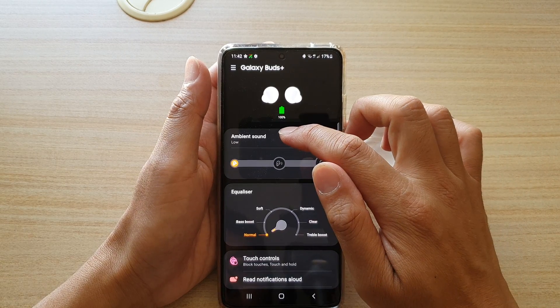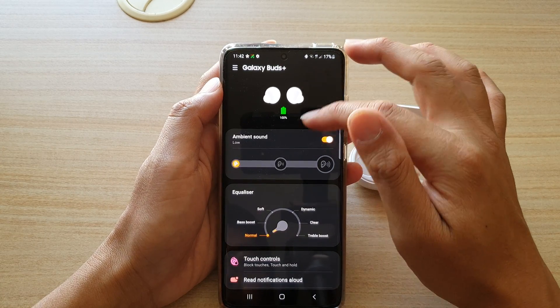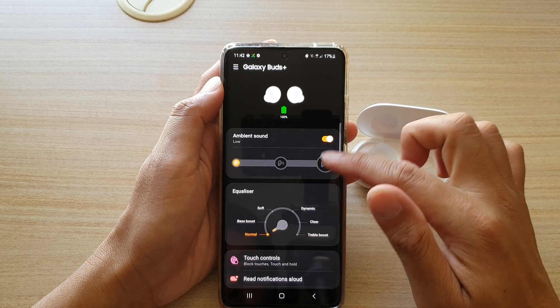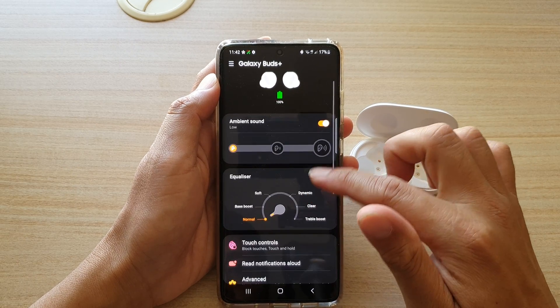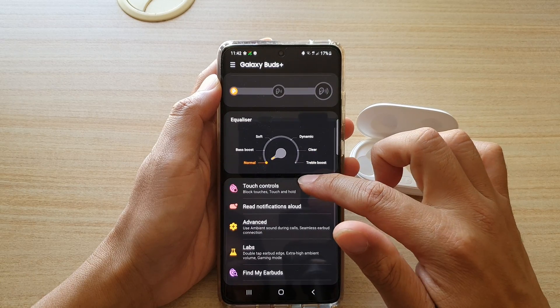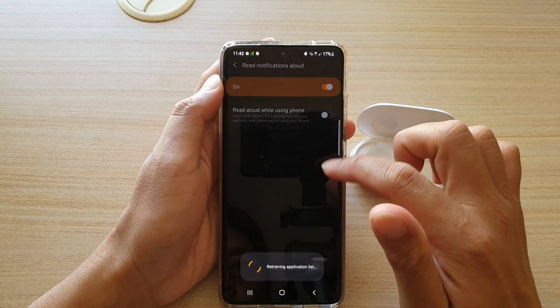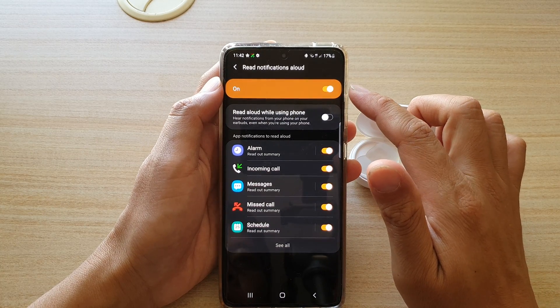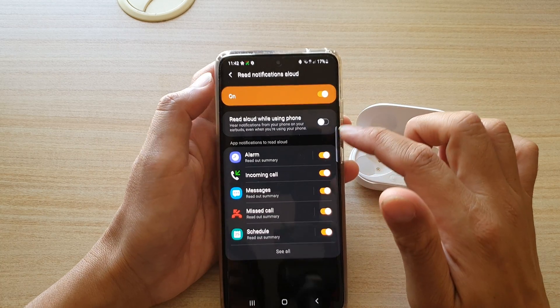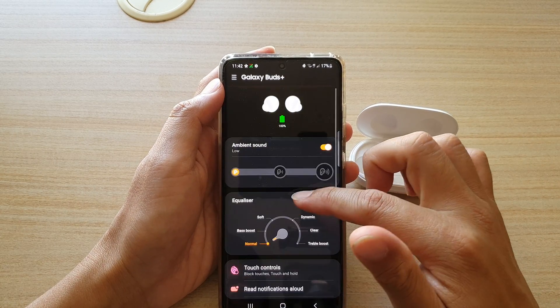Here you can change the ambient sound. Once your Galaxy Buds is connected, it will show additional settings where you can change the ambient sound, change the equalizer, set how the touch controls work, change whether you want to turn on or off read notifications, and other settings you can adjust.